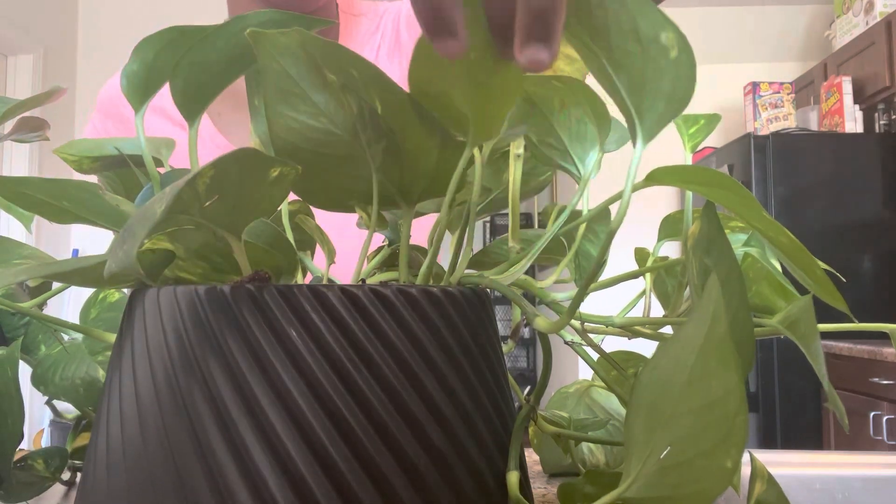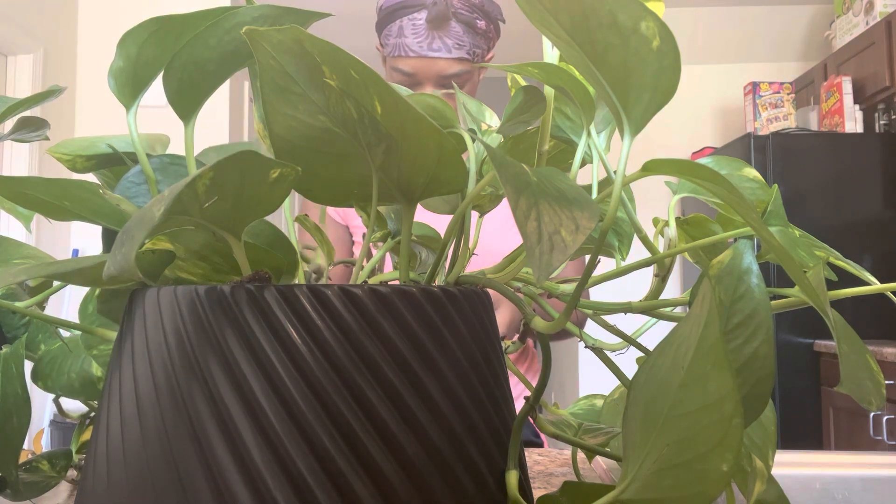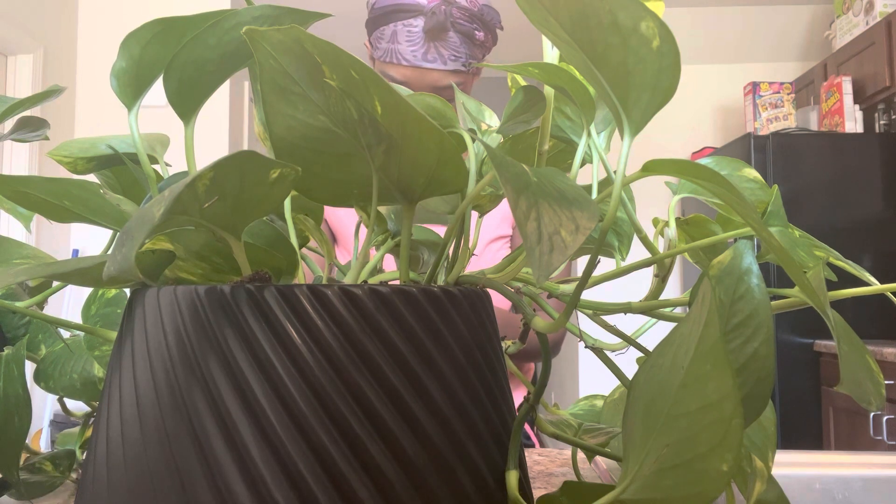We're gonna put it in water and let it do its own thing. Today is wash day, so we gave my pothos a good bath, a good rinsing. I have two of them and I did the same thing to both, but only one — this big plant — is the one that had the most yellow leaves. It was just time to get her clean, get her together, and have her at her best beauty. That's what I'm doing right now.